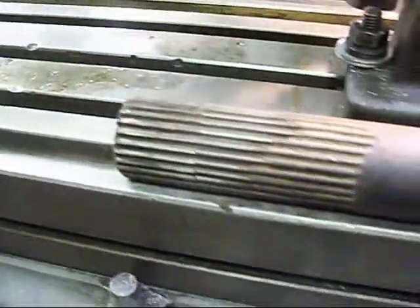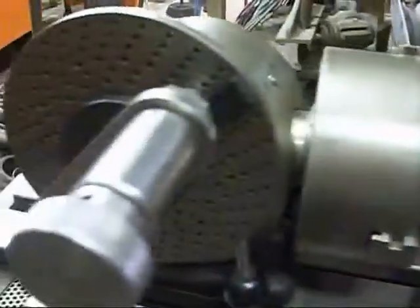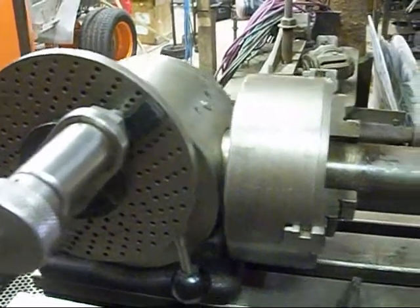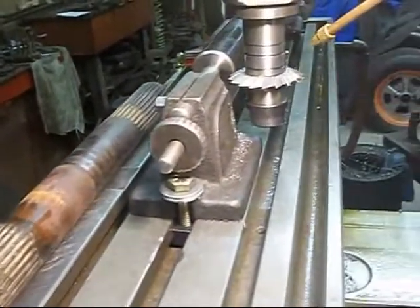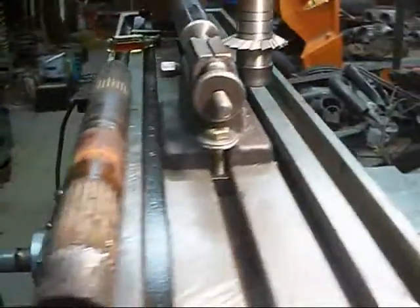We got a spline shaft here that's worn out — splines are gone. 27 splines on an inch and three-quarter shaft, splines on both ends of it. That's a drive axle for a combine. I have my indexing head set up on this end that divides the circle into 27 divisions, tailstock on this end, cutter on this side. I'm going to start cutting some splines and show you after I get started.